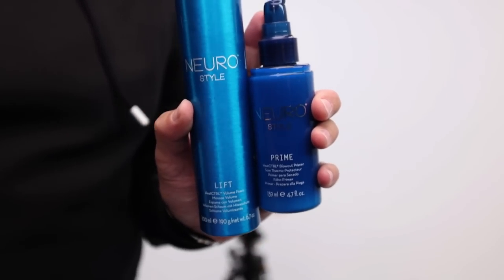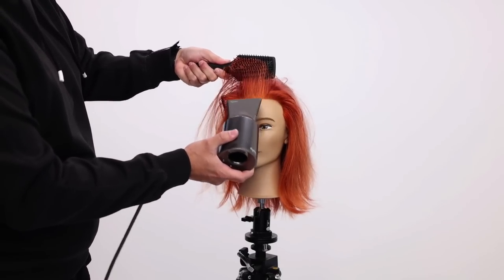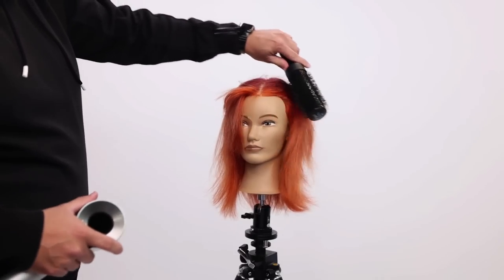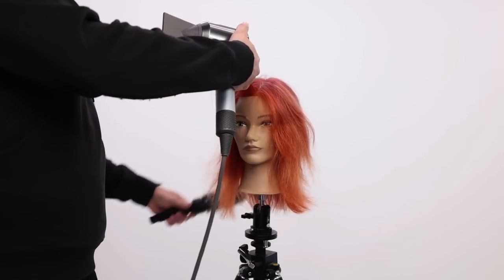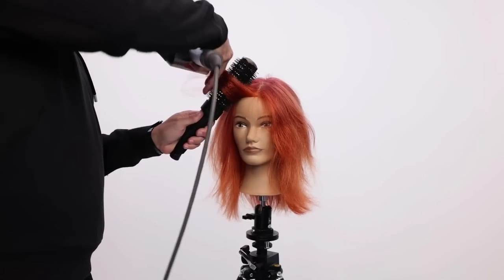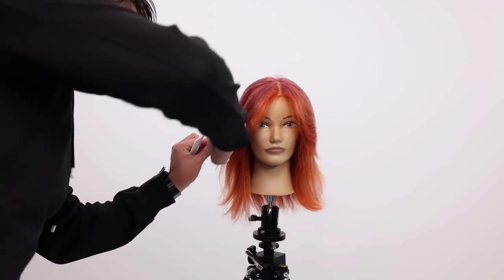So two things we're going to use: Paul Mitchell Neuro Lift and Paul Mitchell Neuro Prime. I can pull tension and kind of leaf it through. Now I've got it dry so I'm going to start round brushing. You could do this a couple different ways — I'm going to go one side to the other. So I'll take all this hair that was the fringe that I cut just like that, put it back into the brush like this, and then to customize it just a little bit I'm just blending it into the rest of the cut.